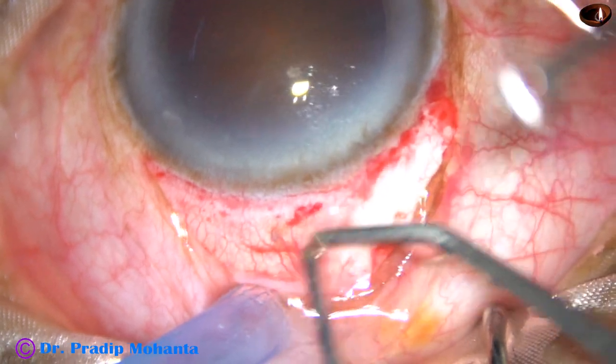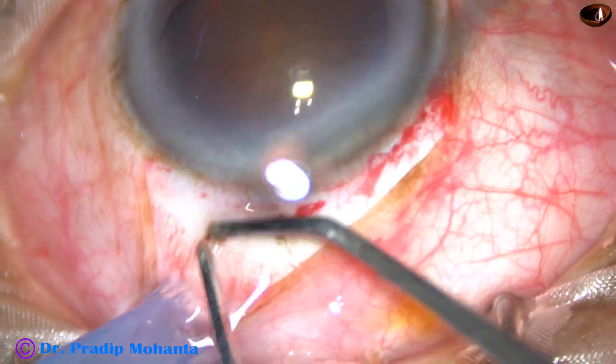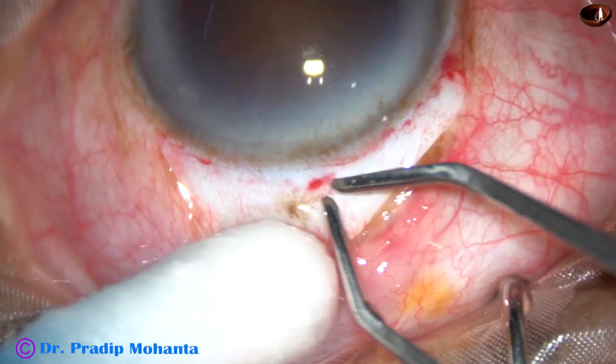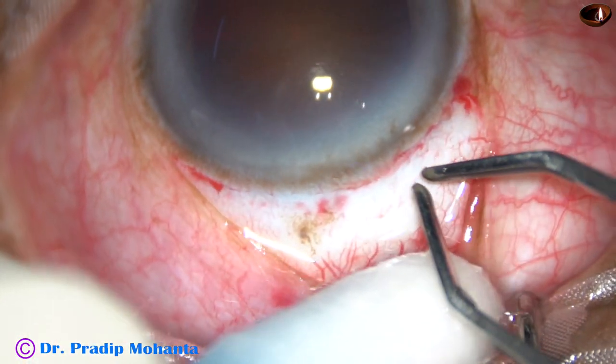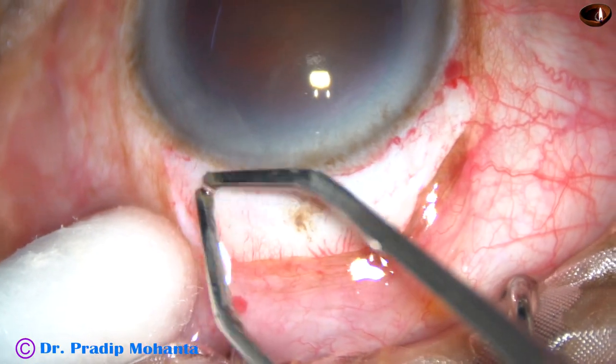By this time, conjunctival peritomy has been done from 10 o'clock to 2 o'clock. Now a very mild cautery is done. Care should be taken not to cause any charring of sclera. The scleral surface should be clean.